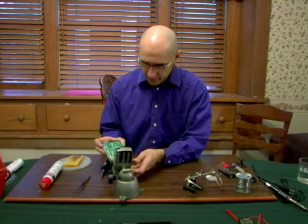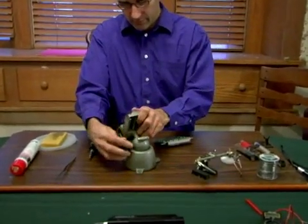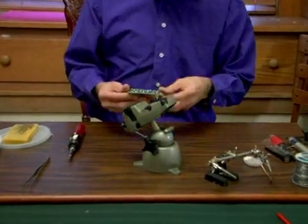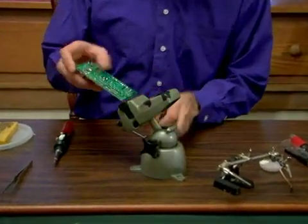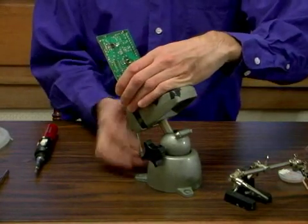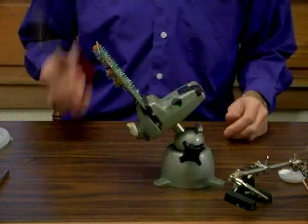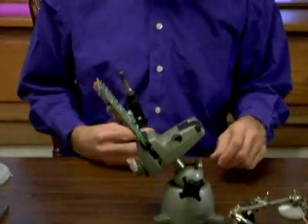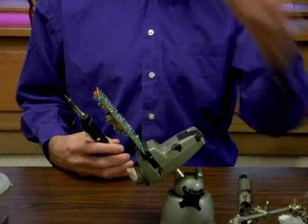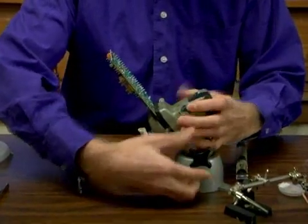I'm going to put this in the vise. Something that's a little difficult about soldering, typically, is the fact that you need three hands to do it. Obviously, no one has three hands, so you need something to hold your work. You need three hands usually because you've got your hand full of soldering iron and either a solder removal tool or solder. That's why you need something to hold your work securely.